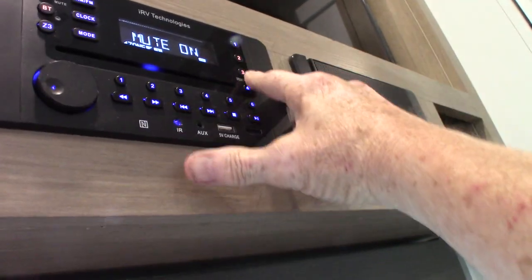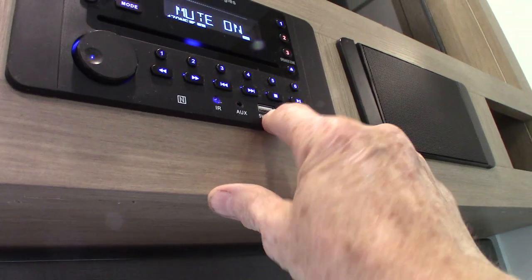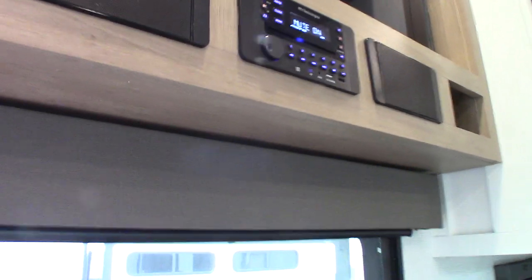You have manual speaker selection here, a USB drive input, and also an HDMI in if you want to connect something to the system. It does everything you need and then some.